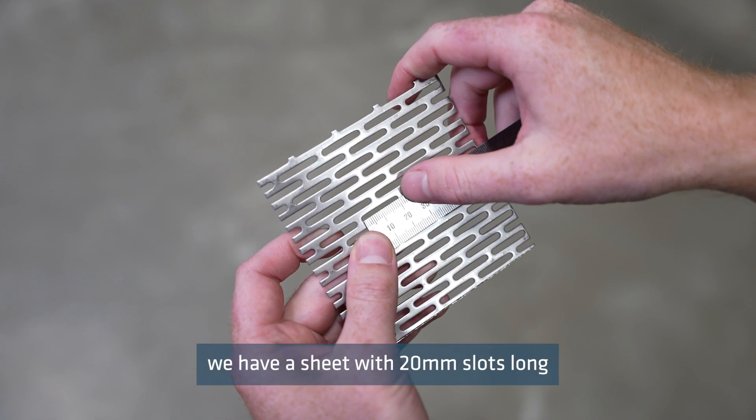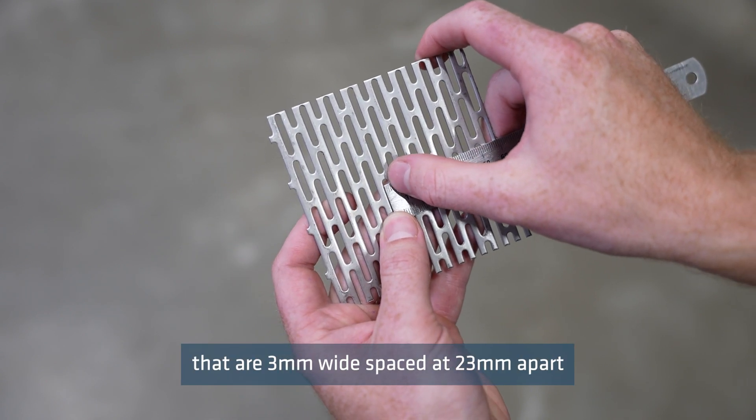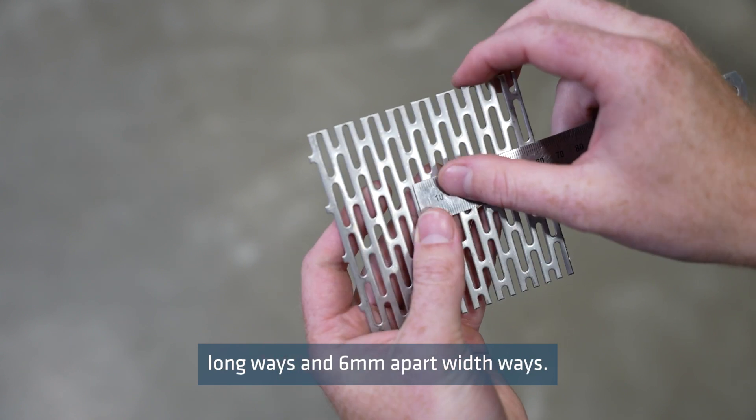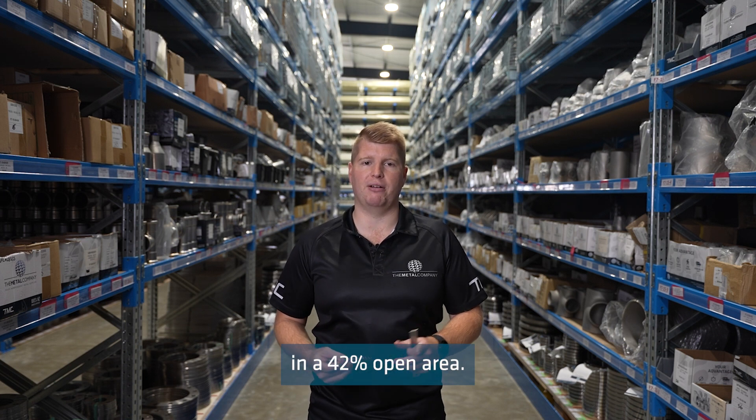For example, here we have a sheet with 20 millimetre slots that are three millimetres wide, spaced at 23 millimetres apart long ways and six millimetres apart width ways. This arrangement results in a 42% open area.